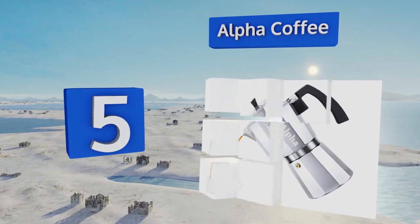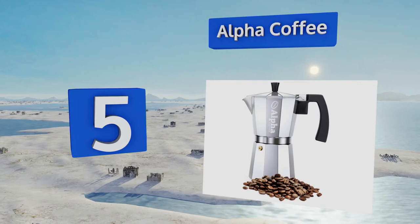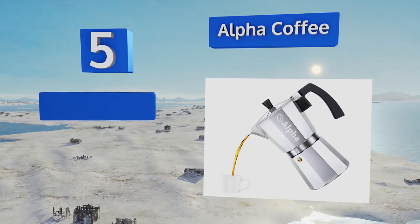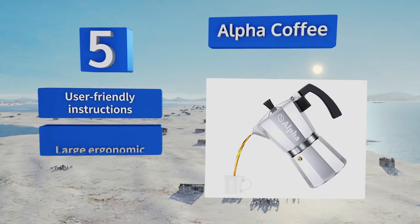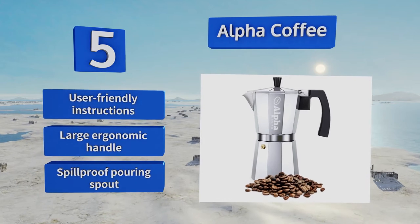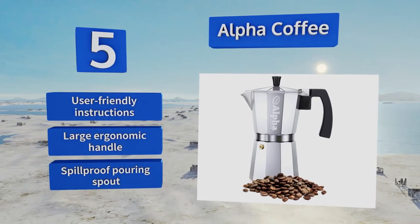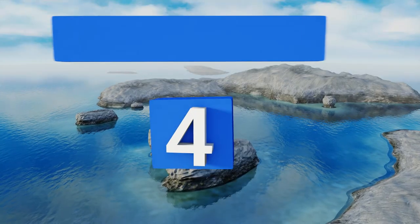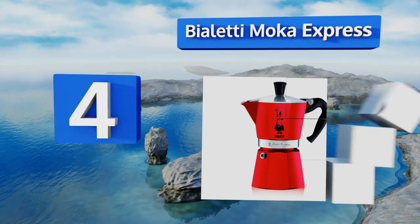Halfway up our list at number five, to add a touch of sophistication to the daily brew without emptying your wallet faster than you can say demitasse, try the Alpha Coffee. Made from sturdy aluminum, it delivers exceptional flavor in the comfort of your own home at a remarkably accessible price. It comes with user-friendly instructions, a large ergonomic handle, and a spill-proof pouring spout.